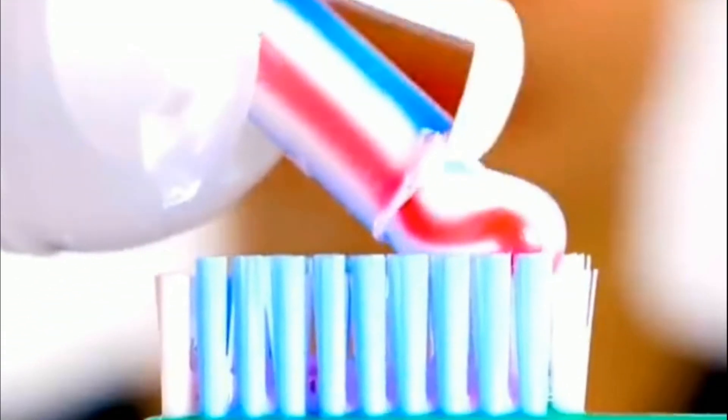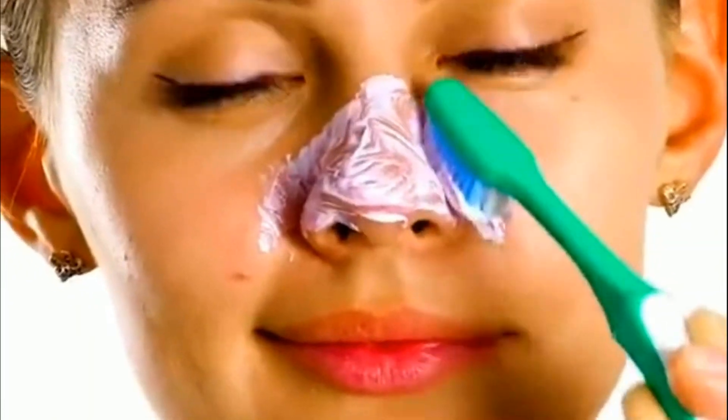You can get rid of blackheads at home with toothpaste. Steam your nose and rub everything with a brush — absolutely clean and very cheap.